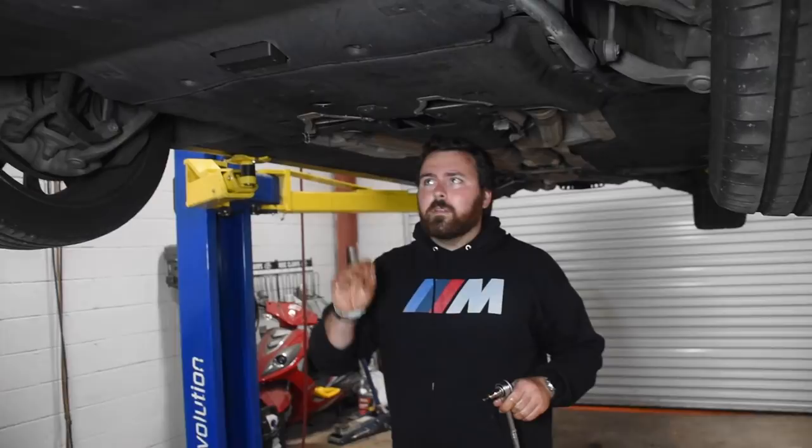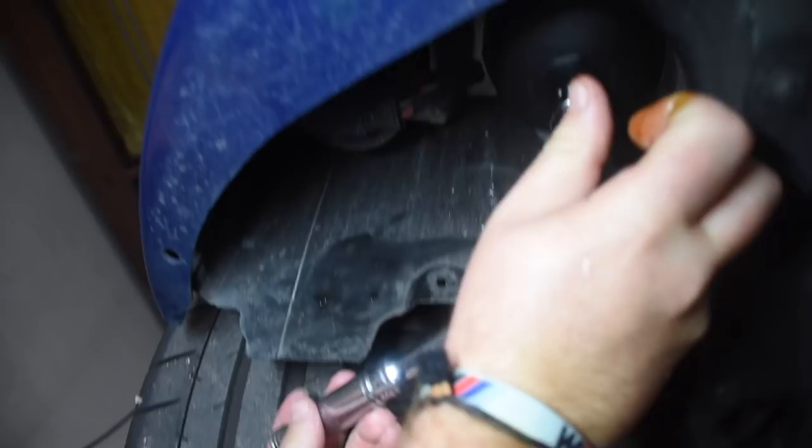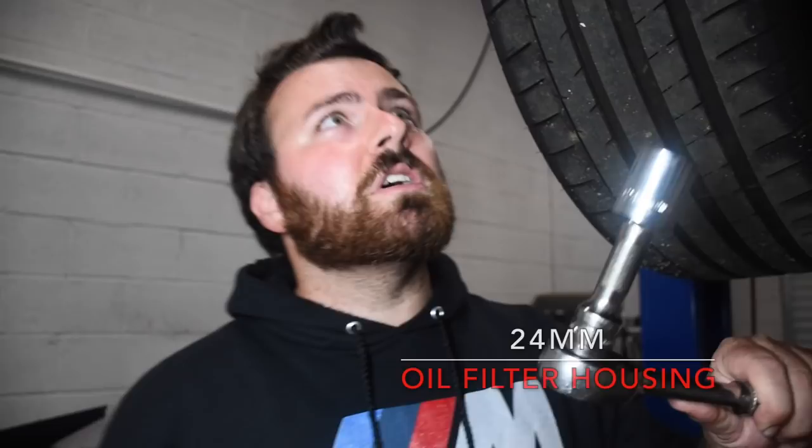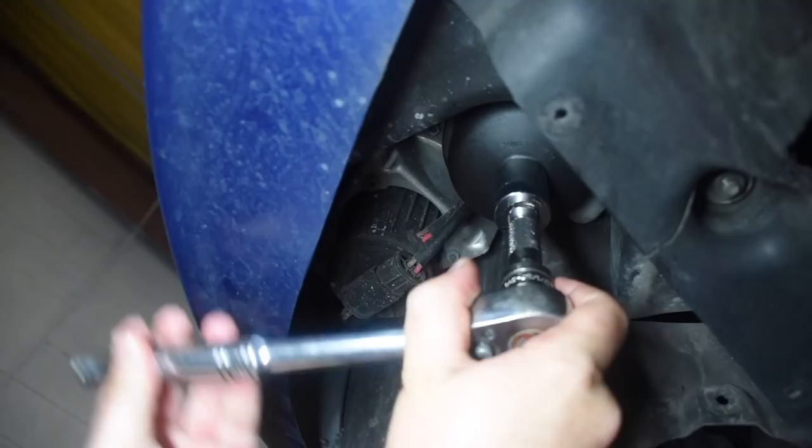I'm an idiot — I said I wasn't gonna baby step you guys but I forgot to put gloves on. I'm more focused on the video and what to say than the actual procedure, so I completely forgot. But please, remember to put your gloves on. After the oil filter is done draining, this is the 24 millimeter socket you'll need to remove the oil filter housing. You will need an extension to get up in there. I'm still not wearing gloves — don't be like me.